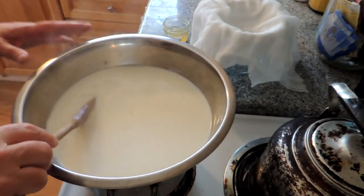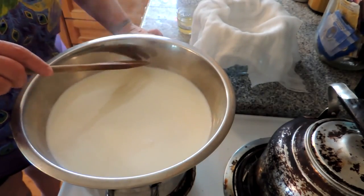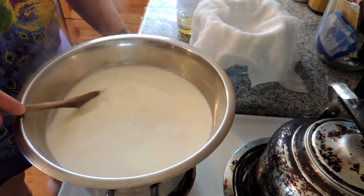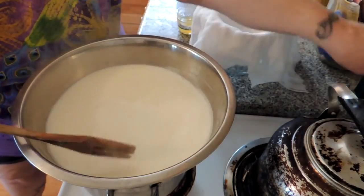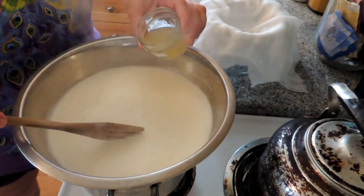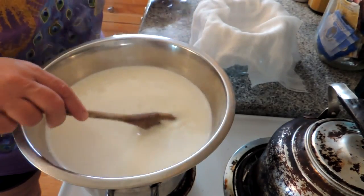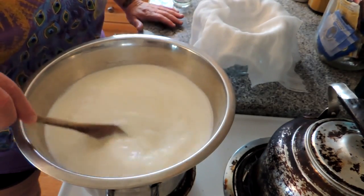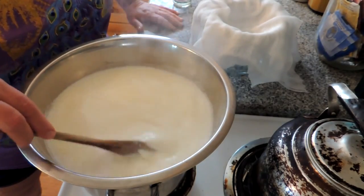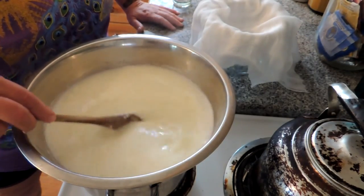Our milk is between 150 and 200 degrees. We know this because there is a fine foam starting around the edge and because the milk itself is steamy, but we don't want it to boil. So let's turn the heat off now that we've got it where we want, and let's add our quarter cup of lemon juice — you can use white vinegar. We're just going to stir this and let it curdle. And as you can see, it's already doing that. Awesome.